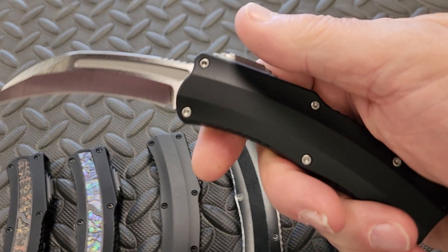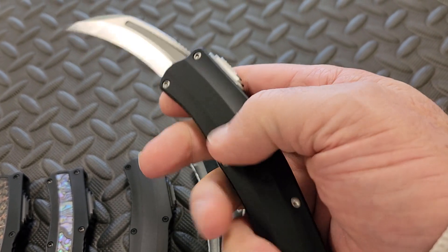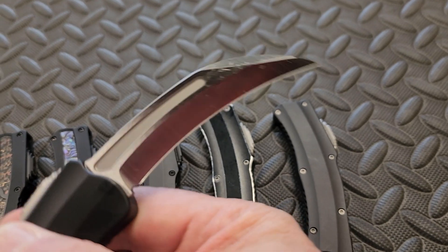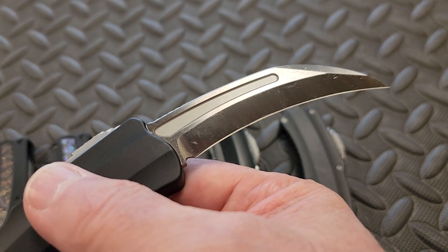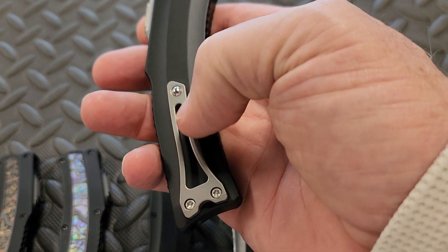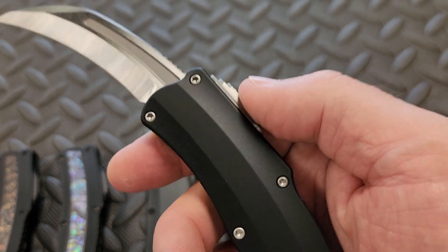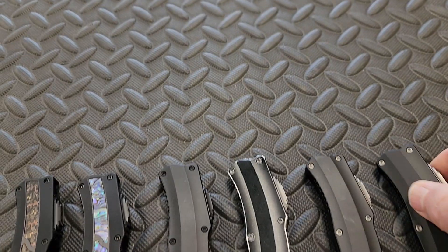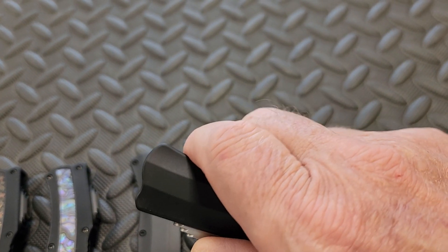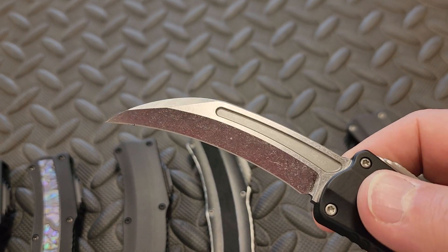American-made — if I didn't say that. This one has black anodized aluminum handle, satin finish on the blade, a little bit of oil on there. The hardware and clip are milled titanium, same thing with the thumb slide.